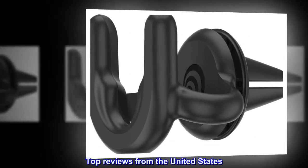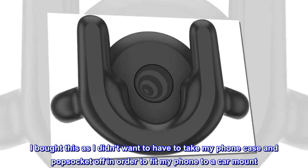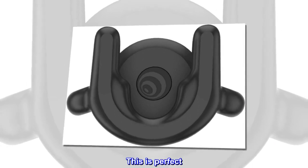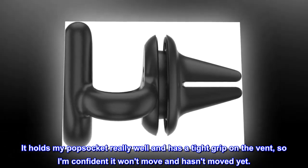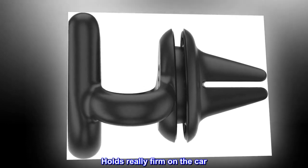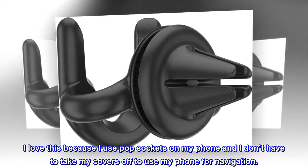Top reviews from the United States: I bought this as I didn't want to have to take my phone case and pop socket off in order to fit my phone to a car mount. This is perfect. It holds my pop socket really well and has a tight grip on the vent, so I am confident it won't move and hasn't moved yet. Holds really firm on the car. I love this because I use pop sockets on my phone and I don't have to take my covers off to use my phone for navigation.